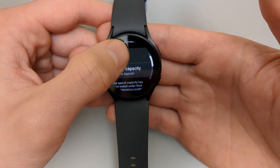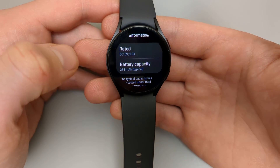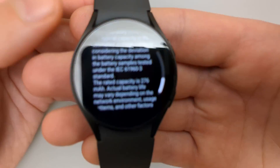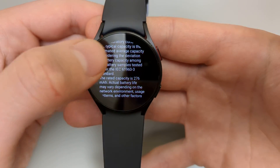Click on that and we can see the remaining capacity here. It shows us 284mAh, and if we scroll down a bit we can see the rated capacity for this model is 276mAh.